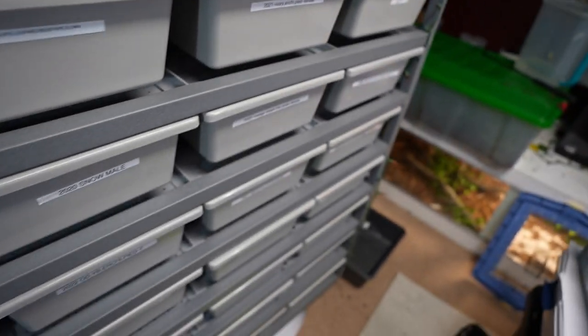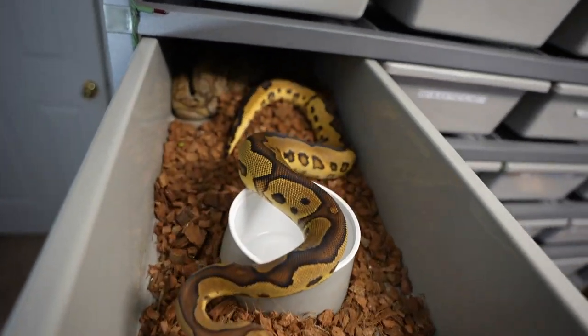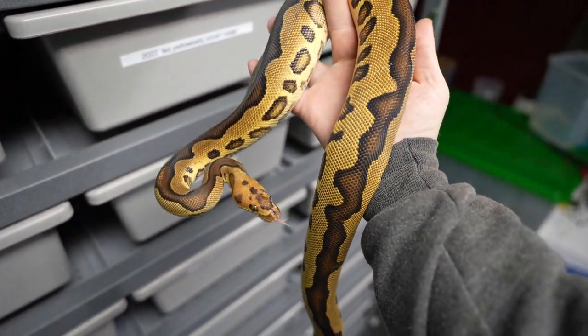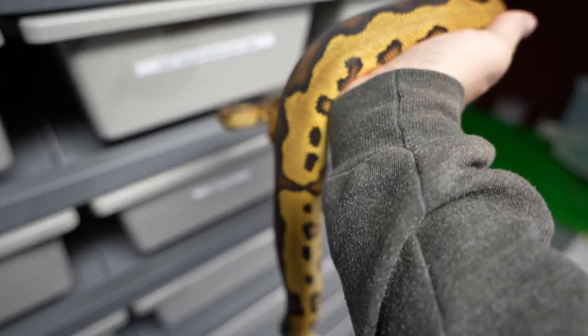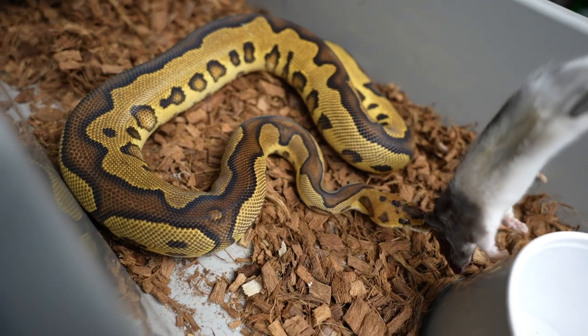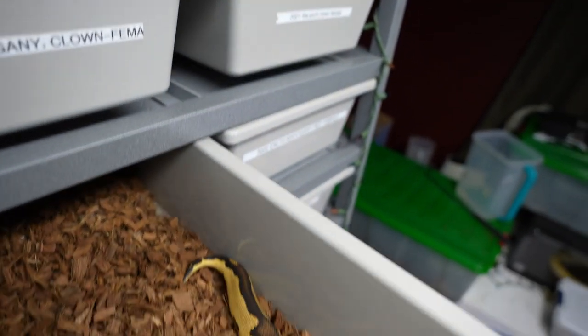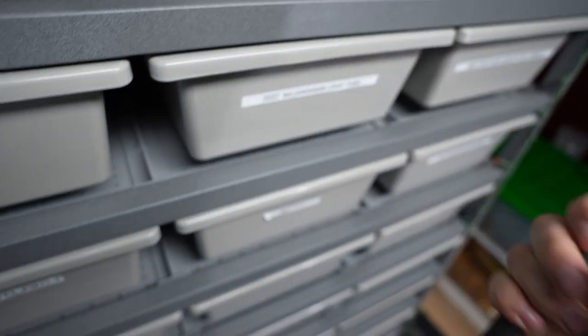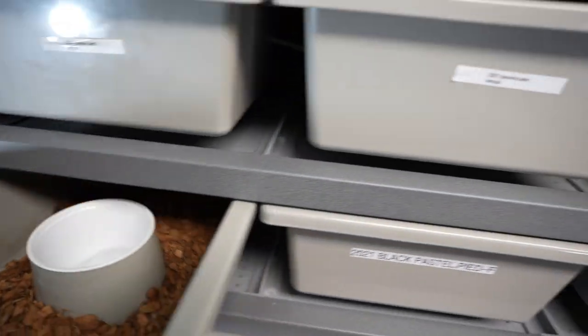I have him with this lady right here — so this is the pastel clown and then the yellow belly leopard clown. Phenomenal looking snake. I have not seen any locks with him and the pastel clown, but I put him in with this fire enchi clown and like six hours later they were locked up. So that is exciting, although it would be nice to get the pastel to do something. I don't know what's going on with her.